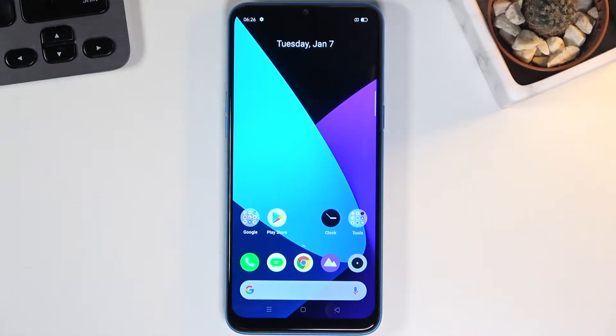Welcome. In front of me is the Realme C3, and today I'll show you how to hard reset the device through settings.